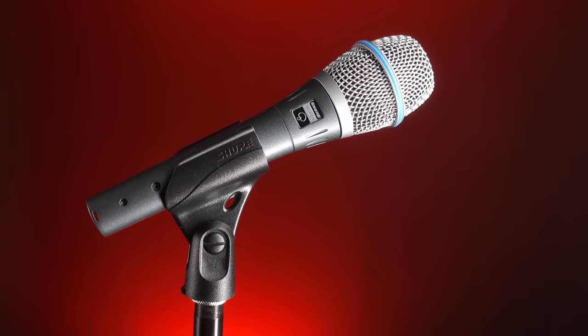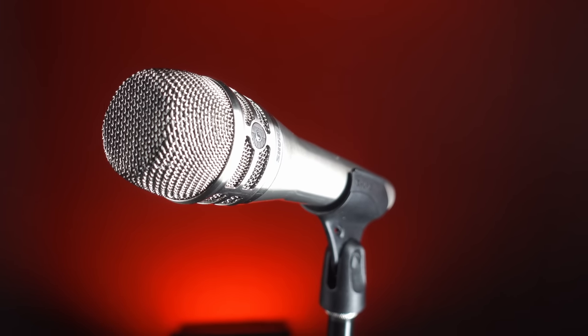Now here we have the Shure Beta 87A — the first microphone I thought of as the natural comparison point for the OD 505. The Beta 87A is a handheld super cardioid microphone at a similar price point, around $250 compared to $300 for the OD 505. However, the Beta 87A is a condenser microphone, so like the OD 505 it requires phantom power, but it has a different frequency response. You can judge to see if you prefer the tone of one mic over the other.